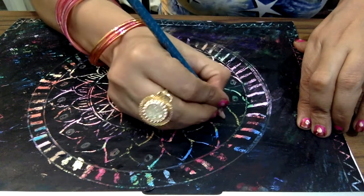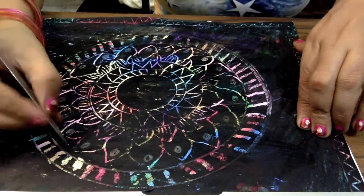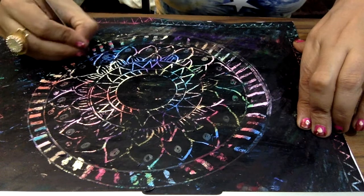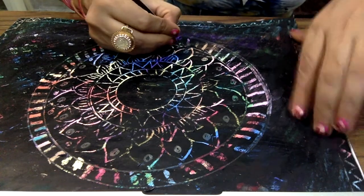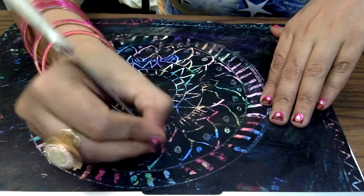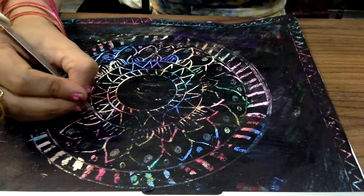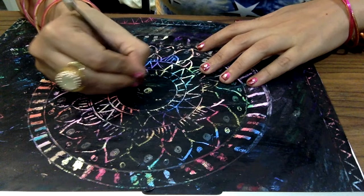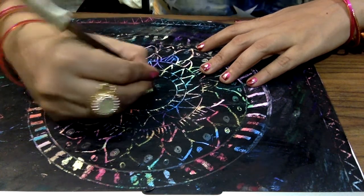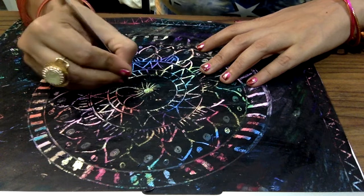I am taking a very simple technique so every person can get the knowledge and be able to make the scratch painting themselves. My method is simple, easy, and accessible — anyone can learn from it. A lay person can also make the painting easily using this technique. You can use any sharp object to scratch the black poster colour from the painting.